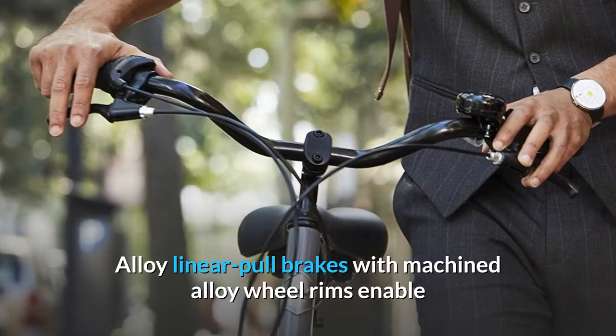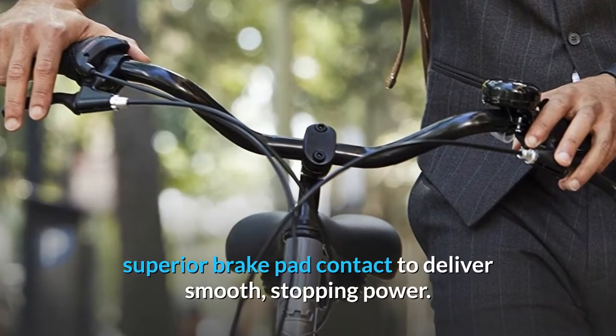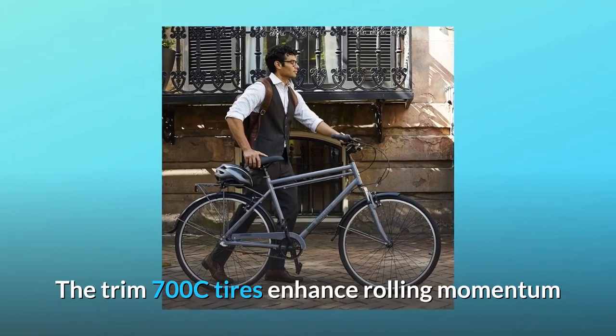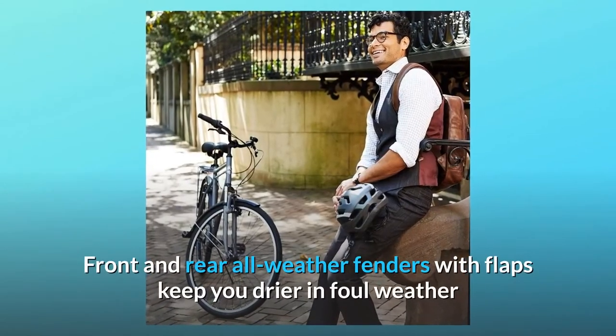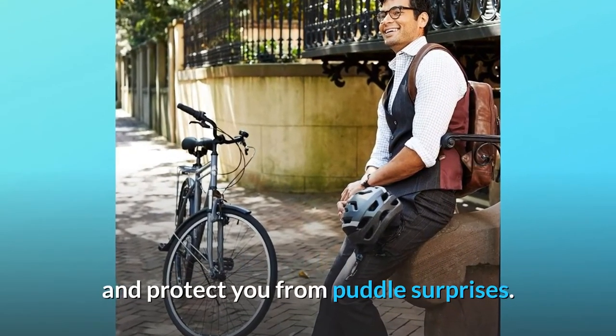Alloy linear pull brakes with machined alloy wheel rims enable superior brake pad contact to deliver smooth stopping power. The trim 700C tires enhance rolling momentum and provide less resistance between you and your destination.